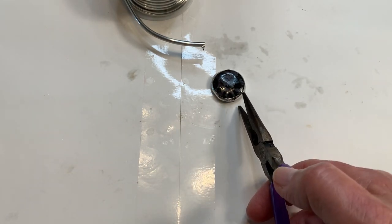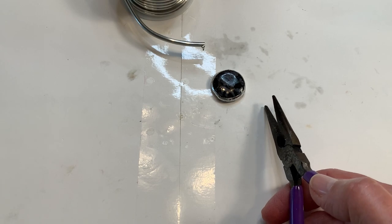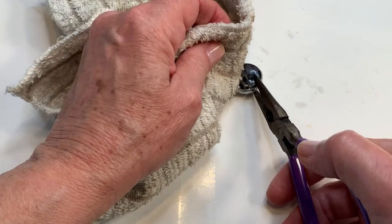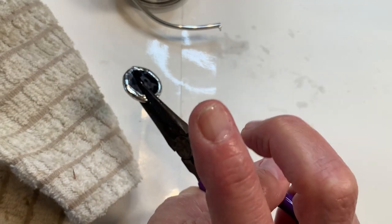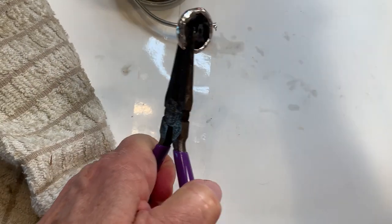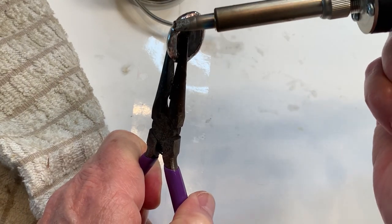That's nicely coated. I'm not going to do anything fancy at this point — just make sure there's ample solder because there will be more to come.